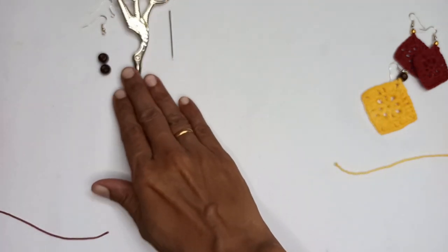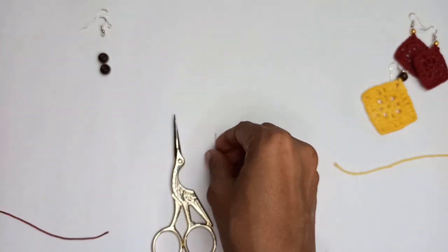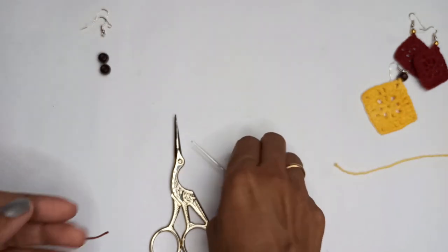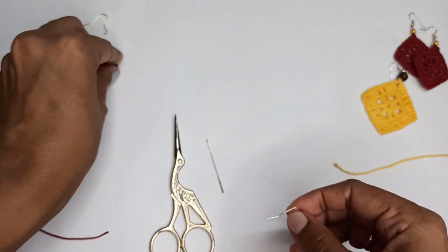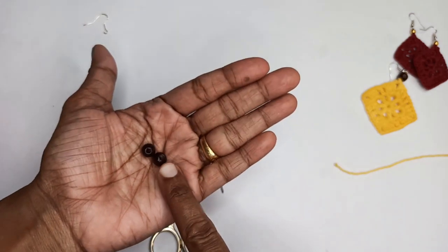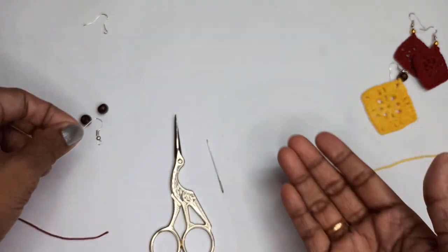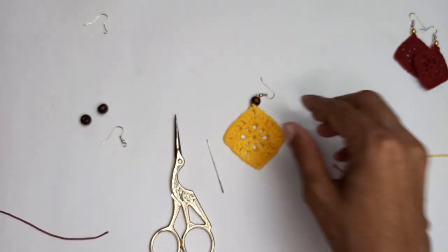Apart from that you'd require a pair of scissors and a darning needle. You don't need any fancy crochet tools — no pliers or anything like that. You just need a darning needle to attach your hook and the beads. I've used wooden beads, but you can totally ignore that. You'd also require earring hooks.